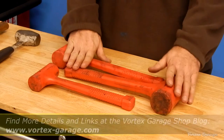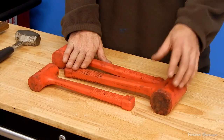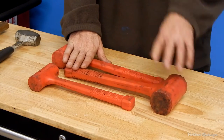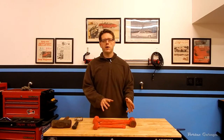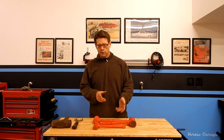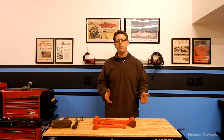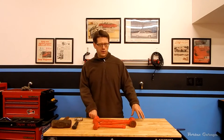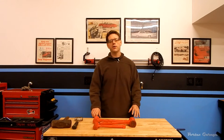Another feature of a lot of these tools — as you can see by these dead blow hammers here — is that they're things we've had for a couple of years and used pretty extensively. So we're going to give you an idea of their overall durability and how they work in real situations, not just a weekend after we got something in the mail and took it out of the package.